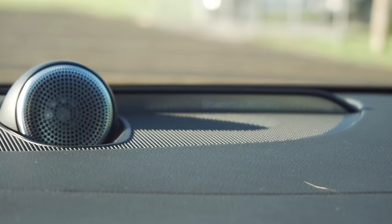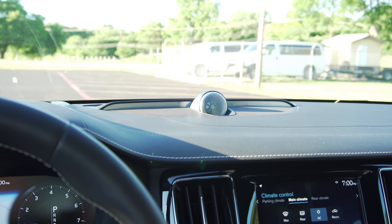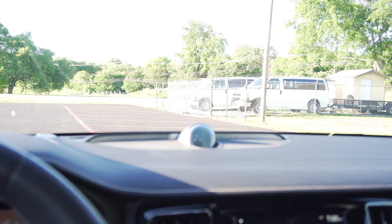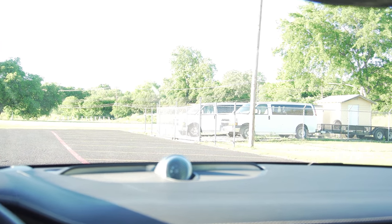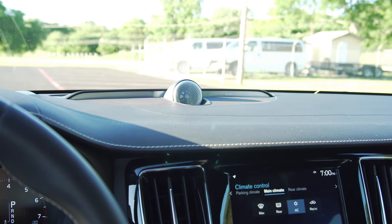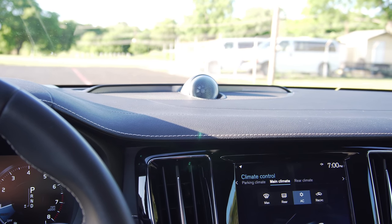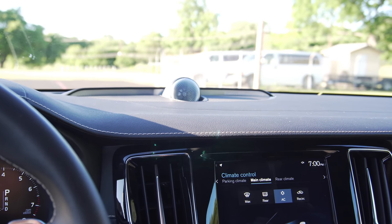Then you have the Bowers & Wilkins sound system, which I personally think is the best sound system in any current car I've driven — even compared to something like a Burmester from Mercedes-Benz, which I hear is pretty good. This one is ridiculously good. I'm going to attempt to show you how good it sounds — if you have headphones, I highly recommend putting those in now.